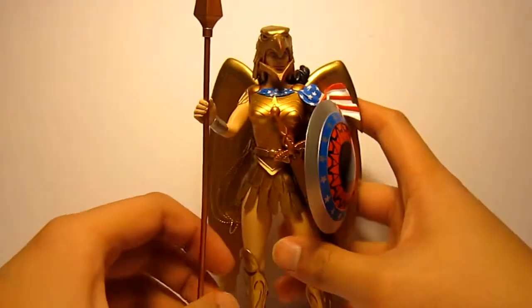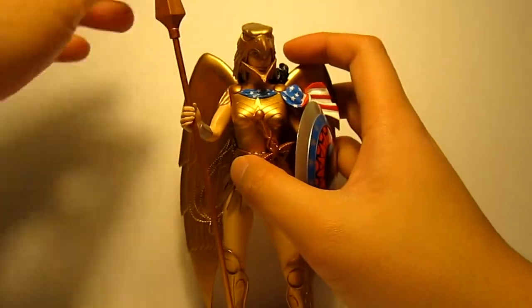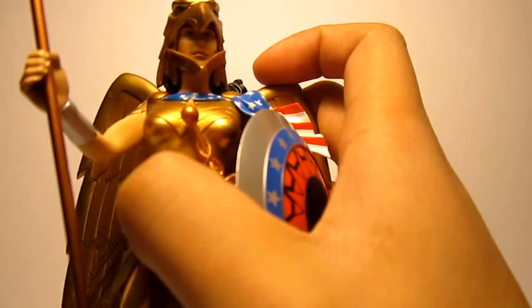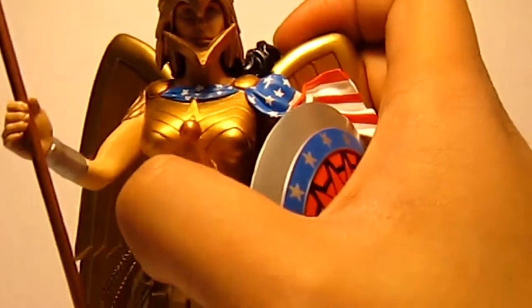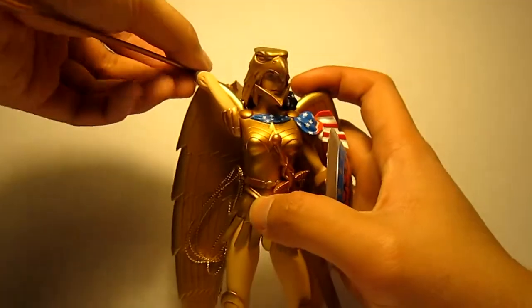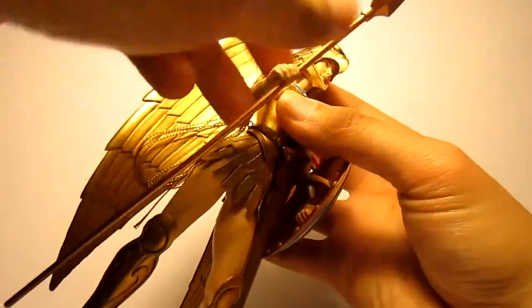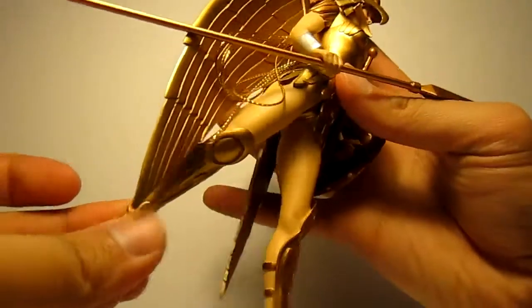Her head can technically move but there's no real point to it. As for arm articulation, her arms move forward but can't move back because of the wings - that's about as far back as they go. Her legs do move forward and back.